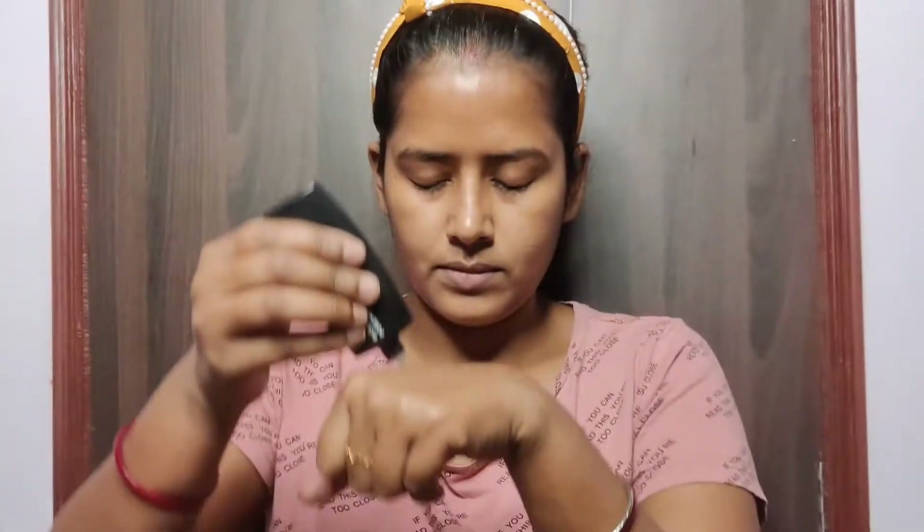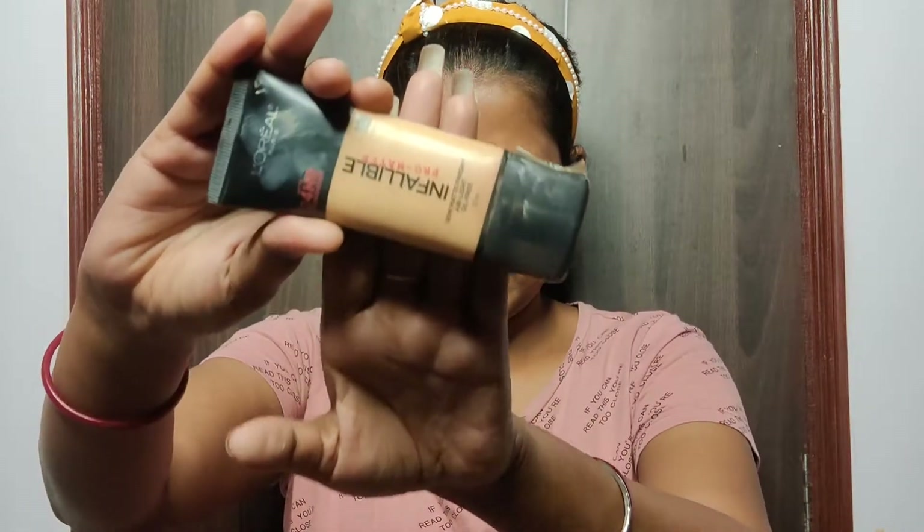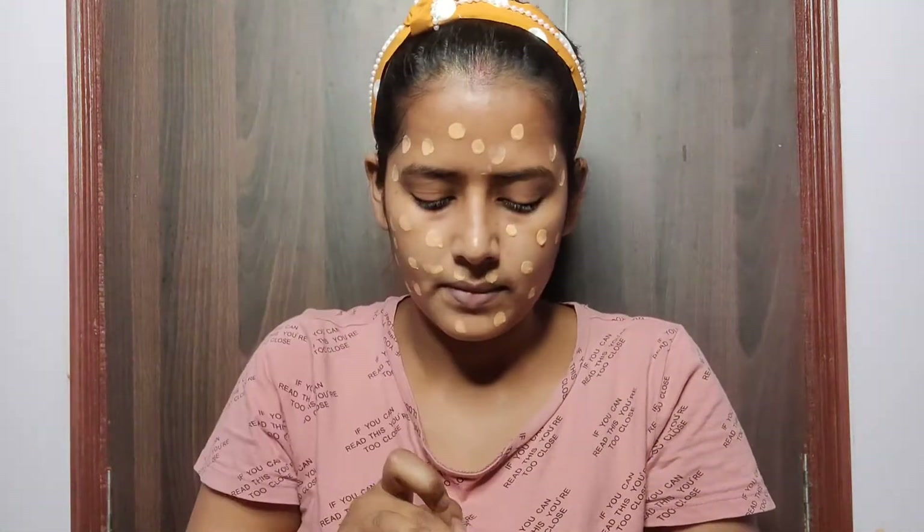I already have my face and lips moisturized. For priming my face I am using the Sugar Pore Minimizer Primer. For foundation today I am using L'Oreal Infallible Liquid Foundation — I've dotted it all over my face and neck area and blended it using a wet sponge, because blending is very important, otherwise the look would not turn out beautiful.